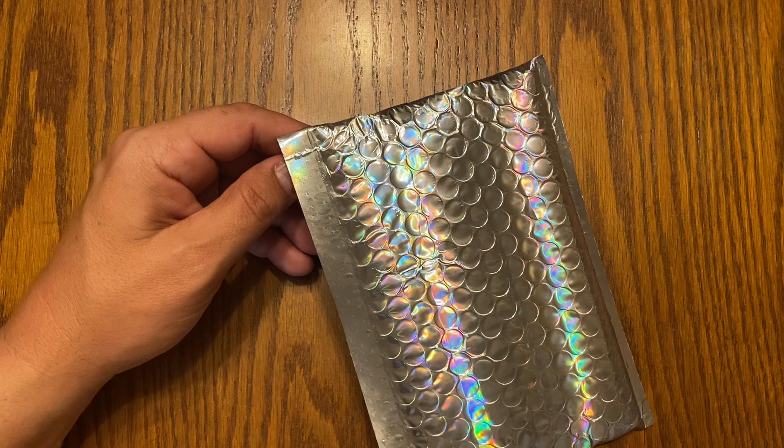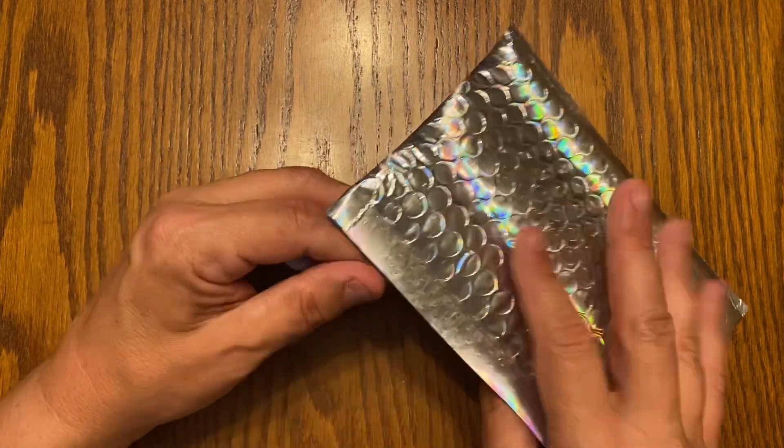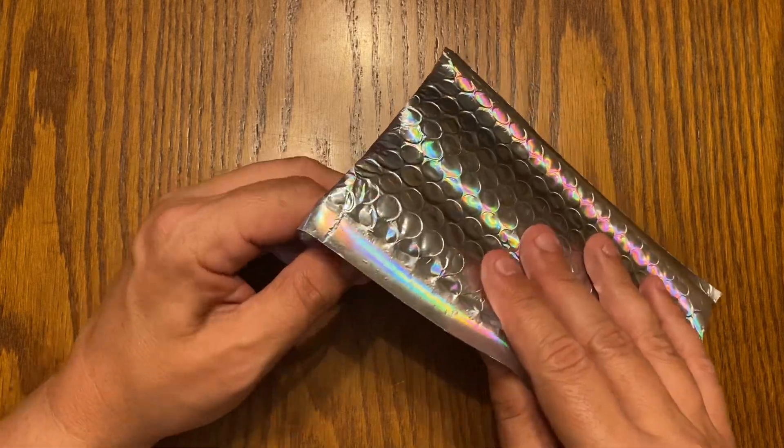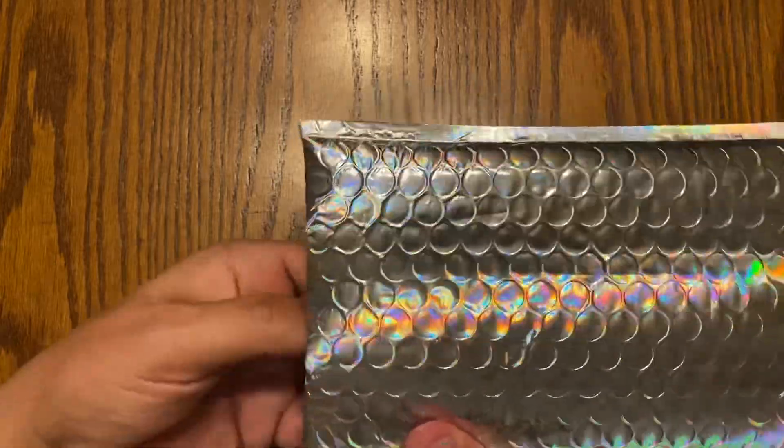If you watched my last Mailbag Monday, this is one that I had actually put on the shelf for a while. I totally forgot about it. I had between all my trips and stuff everywhere, I just never had a chance to open it. I'll go ahead and open it now.